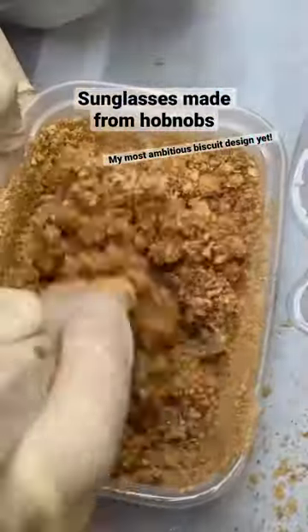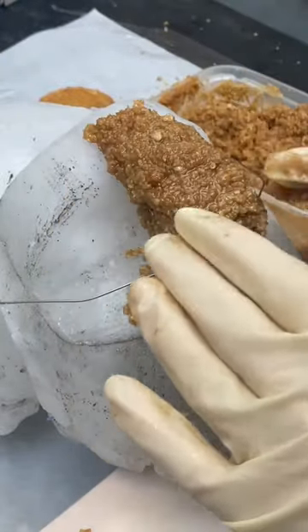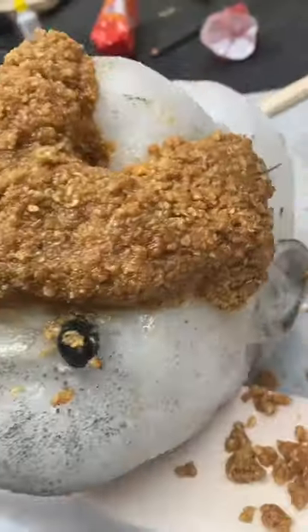I'm going to form it around a replica of my head that I made out of wax recently. I fitted the candle head with a wire frame to form the Hobnob resin dough on. It was crumblier than expected and bits kept falling off. When my design was complete I left the resin to harden.